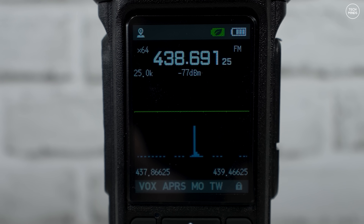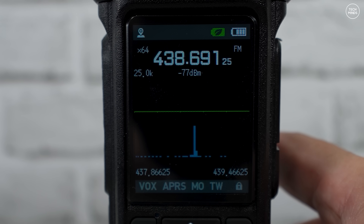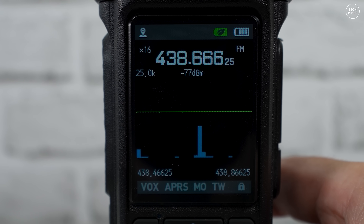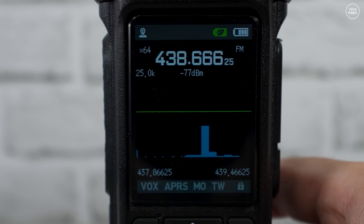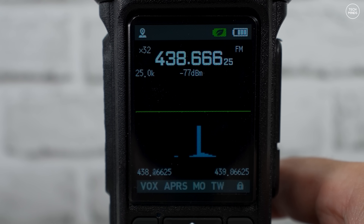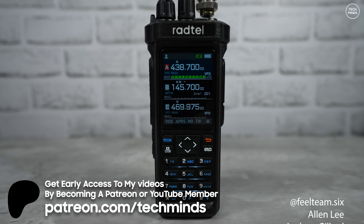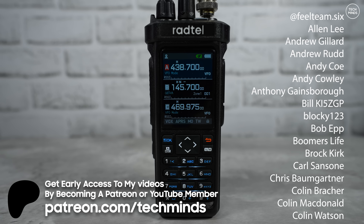Another cool feature is a band scope. You can program one of the function buttons to activate the spectrum analysis mode, which quickly scans across a preset bandwidth and shows all the signals it can see. Pressing the hash button on the bottom right of the keypad lets you zoom in or narrow the spectrum scope range — quite a nice feature if you want to quickly see band activity.